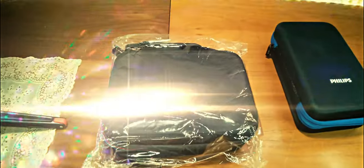As usual, the outside was a pen and there was also a black packet inside, as usual.